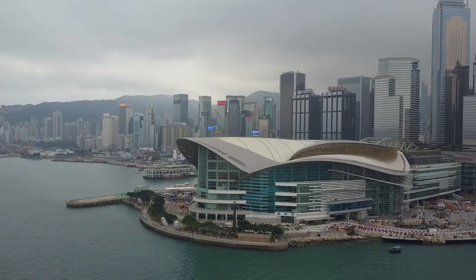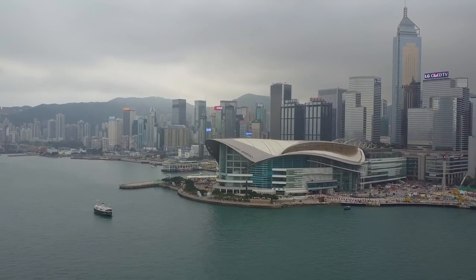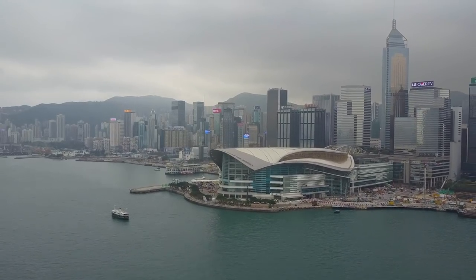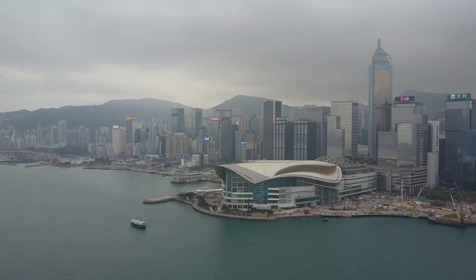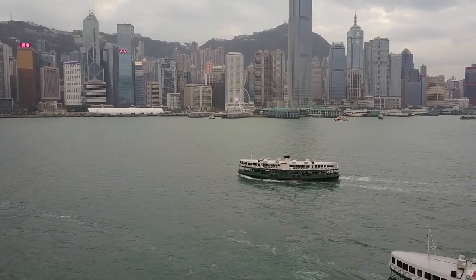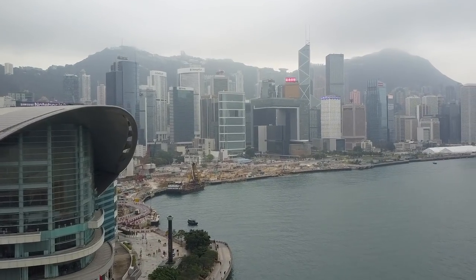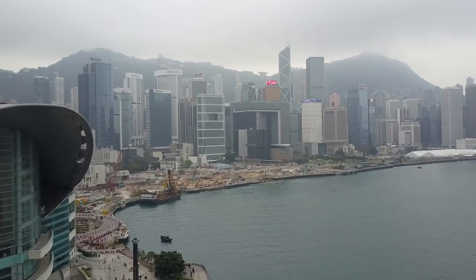Sometimes due to time restrictions, it's not convenient to shoot at golden hour, so there are other tricks to make your footage more interesting, especially if you don't have good light. Take a look at these shots in Hong Kong — it's an overcast day, two or three in the afternoon. I've tried to make it interesting by flying close to moving objects, like these two ferries passing each other, then flying past this building. It gives foreground and background separation and makes it a much more interesting shot.